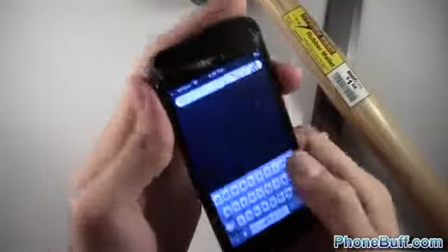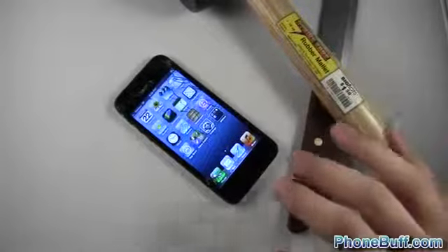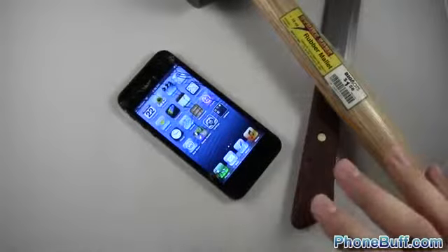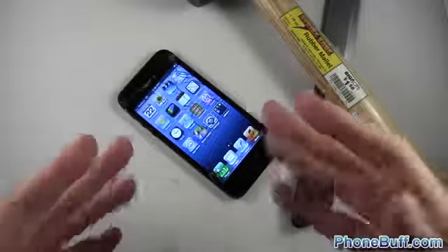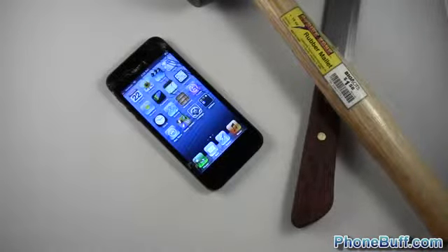I'll save that for another video I guess, because it doesn't want to crack — the display won't stop working, so that's pretty impressive. Anyway, that's pretty much it for this video. I know it's kind of hard to watch, but if you found this helpful — in the sense that hey, the iPhone can take some damage — please hit the like button, it helps me out a lot, and subscribe to the channel if you haven't already. Thank you.